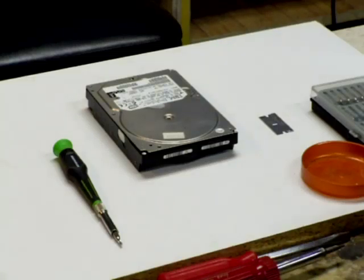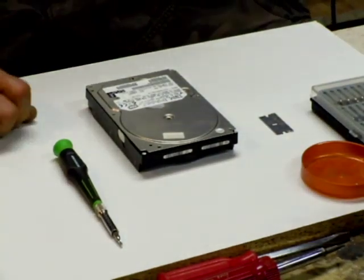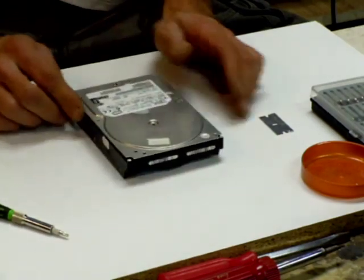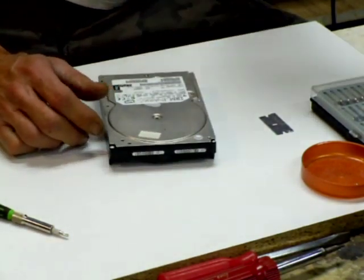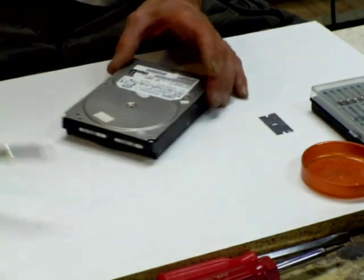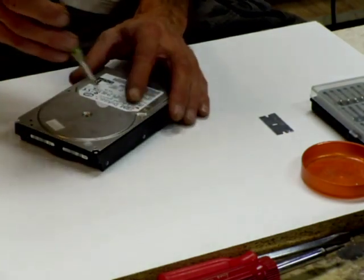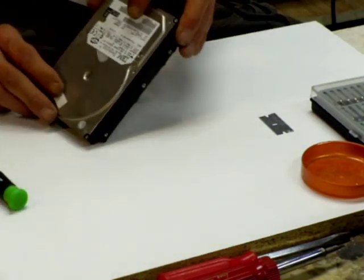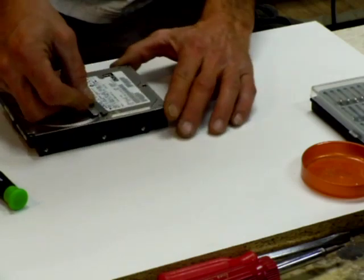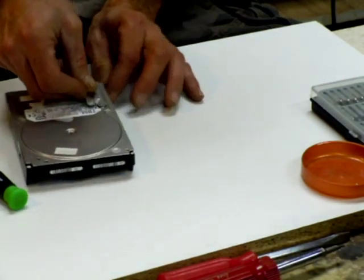Hello everybody. I'm going to show you actually taking this hard drive apart from the beginning, minus a few screws. I was about to harvest some more magnets out of some drives for my bicycle wheel, so I thought I'd really show how this happened. I've got to take the labels off — I just use a razor blade and cut those open.